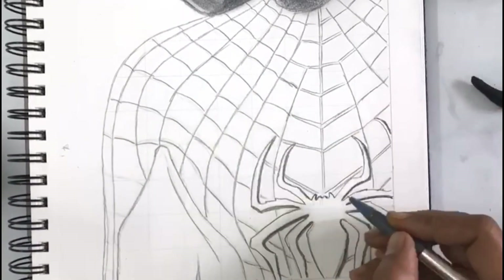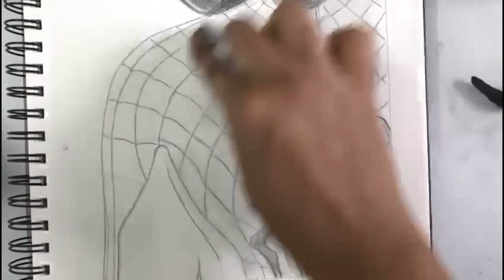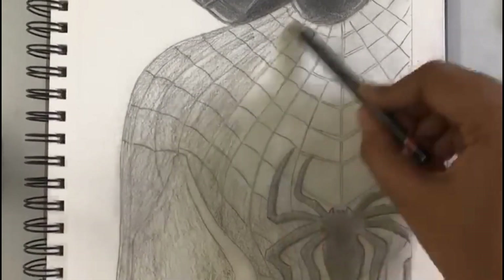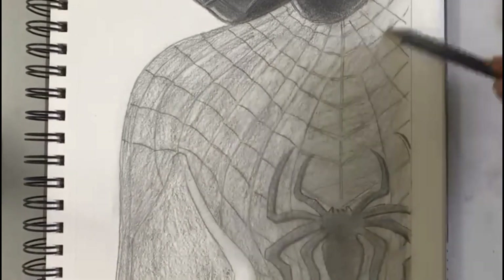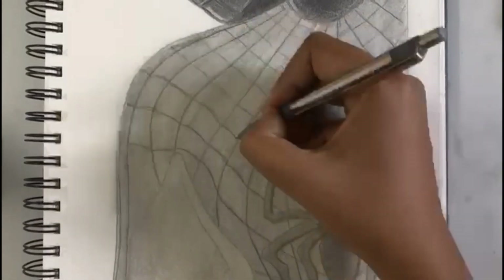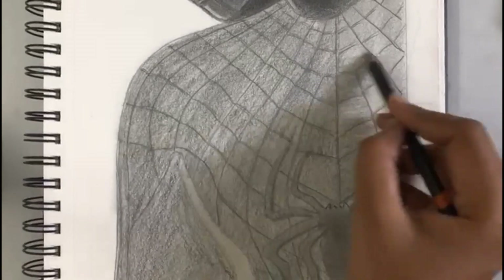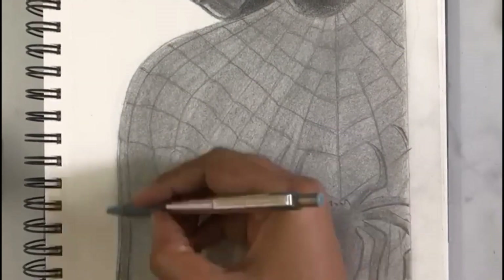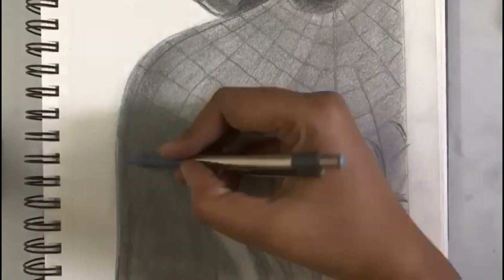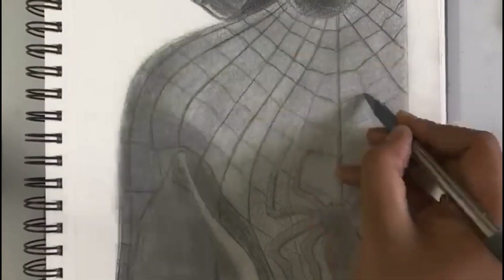Then I am filling it with the B pencil, blending it, and next again filling with the next grade pencil. The remaining part of the outfit I am also filling up the background with B pencil first. Then after blending I am going to the next grade pencil, again and again. In between the layers I am drawing the lines repeatedly because as the darkness increases the lines get blended too — so to not lose track of where they are, I draw them again. This way we can easily control the required darkness.